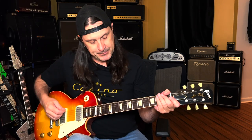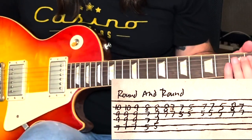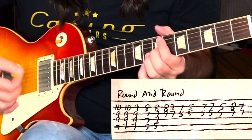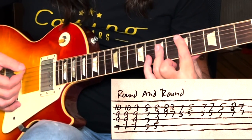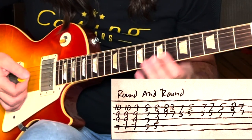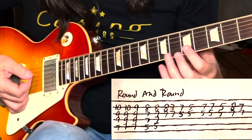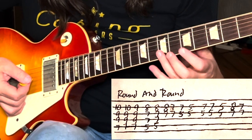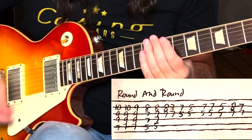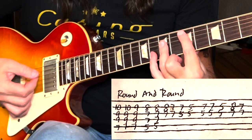Now we're going to look at Round and Round by Ratt. It's an E major chord — E major to a D sus four. What I did there is I went sus four to a D. Then this chord where I'm on the G string on the fifth fret and the B string on the seventh. Then I resolve it down to a C major. So basically all this song is in the beginning is E major, then a D sus four, to a D, and then this chord.